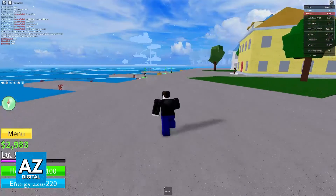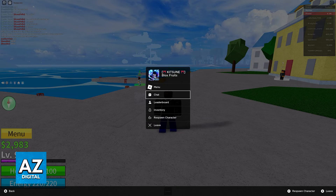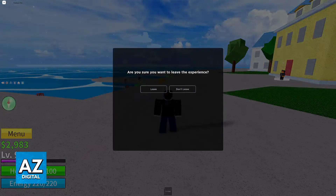Inside of BloxFruits itself, you don't need any sort of special requirement. So as long as you load into the experience while you have the keyboard and mouse connected, you should be good to go.